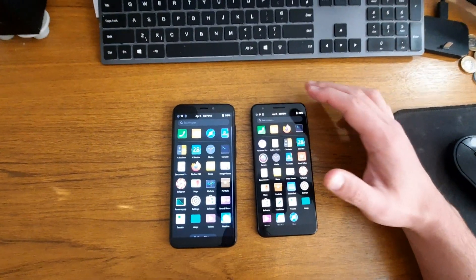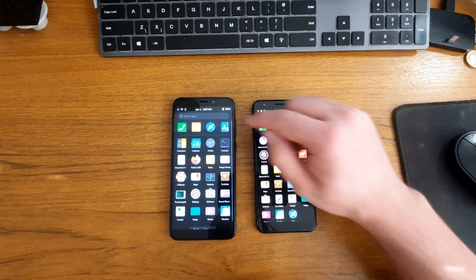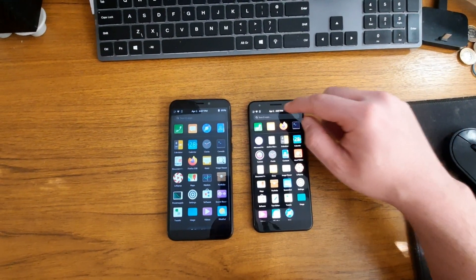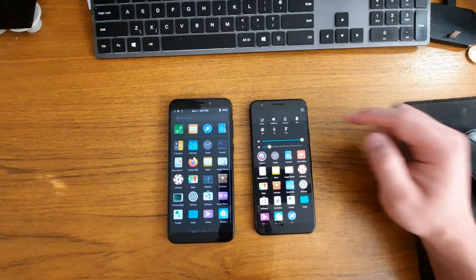As you can see, I changed the theme on it. It might be a little bit too bright. It's a little bit better. I'm going to show the comparisons today of both phones.